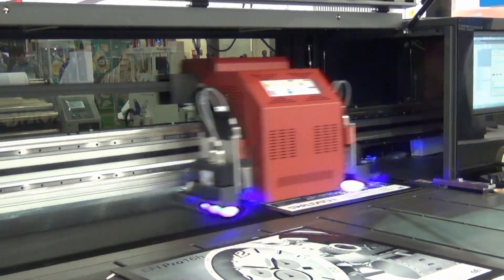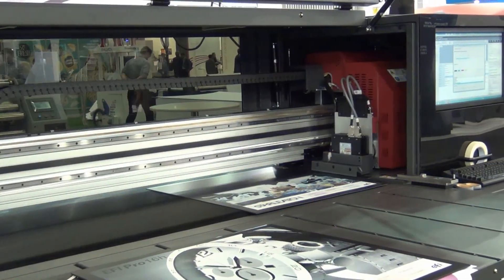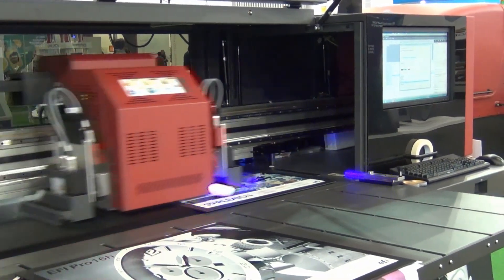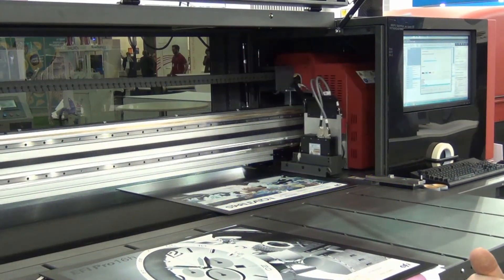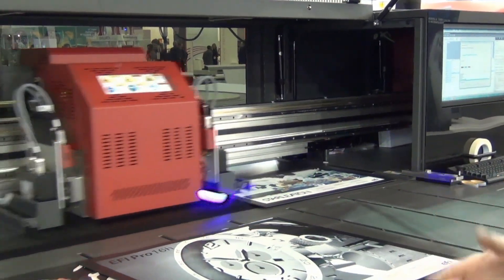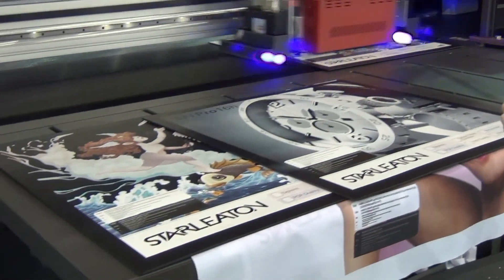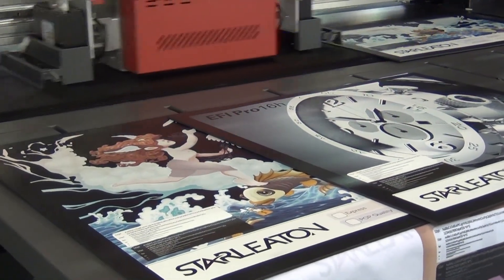It's a really versatile system, and the beautiful thing about this is it's all in one — we have the RIP system built into the machine. Four colours with white ink, bulk ink feed system in five litre containers. It's a really nice package for the market, giving people an all-in-one solution — a toe in the water or something that's really productive up to 40 square metres an hour with good quality output.